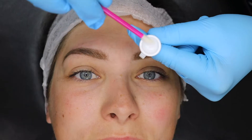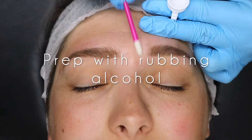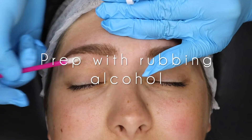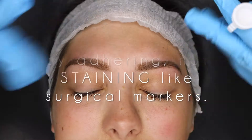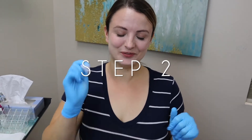I can't wait to show you how to stop losing your outline with my outline kit. Step one: prep the skin with rubbing alcohol. You have to remove all oil because my products work by adhering to the skin, not staining it.